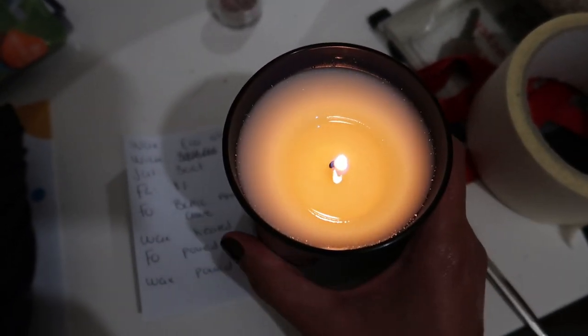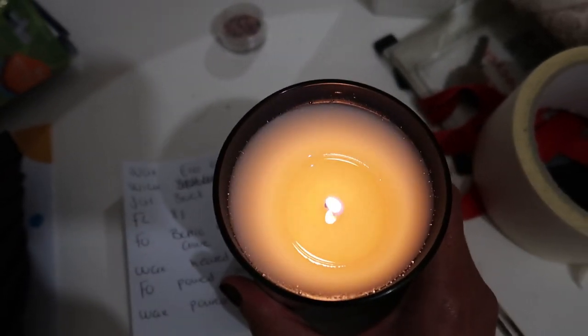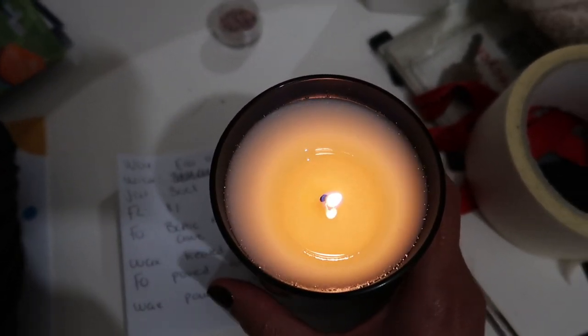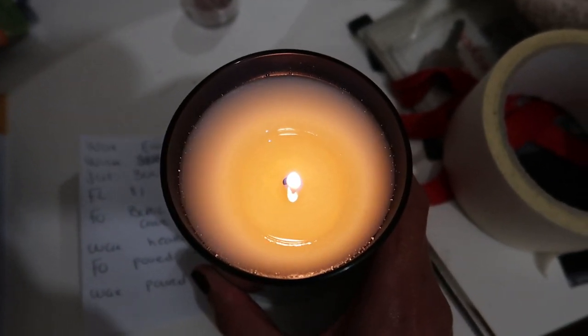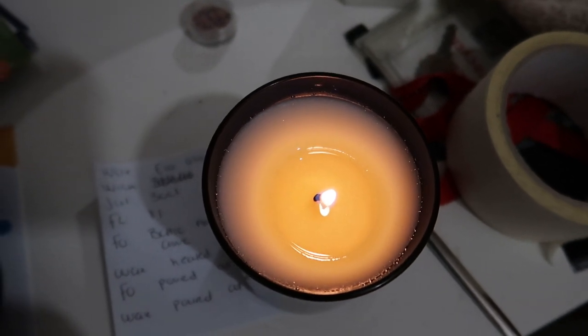For this instance I'm not going to be filming this candle anymore — there's no point because it's going to be the same for the next two hours. I'll stick to the wood wick candle, which is doing a little bit better than the cotton wick candle, and I'll check back in with you guys for the third hour burn.